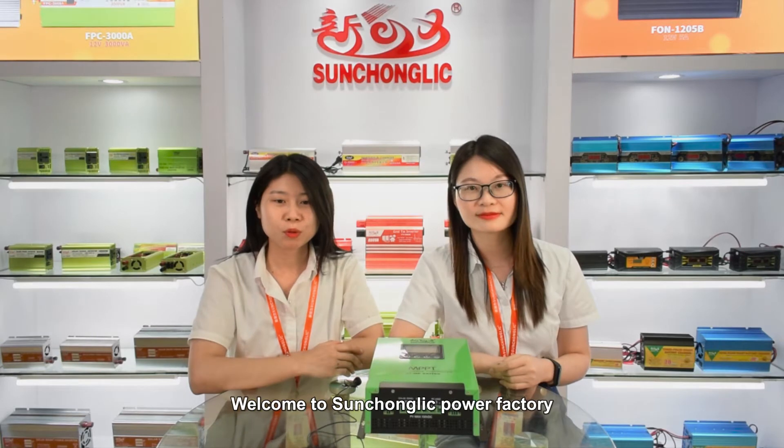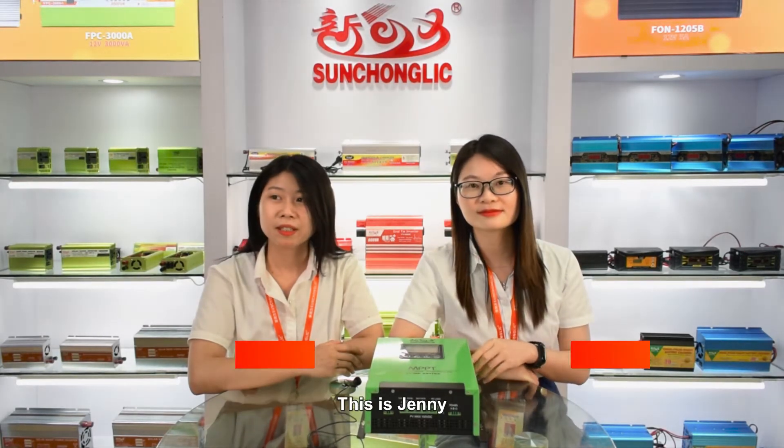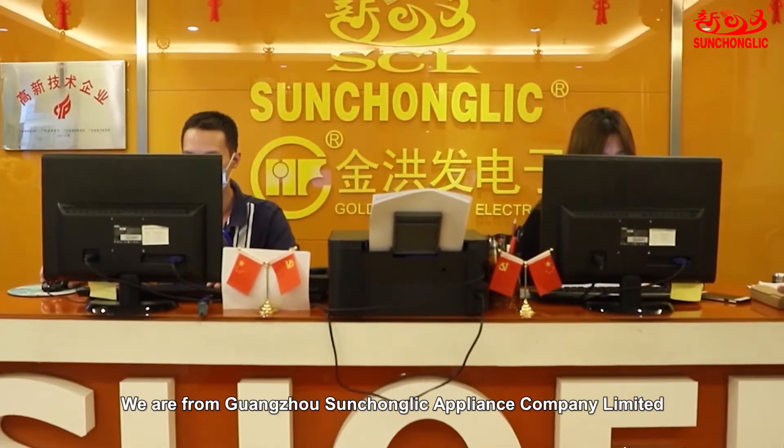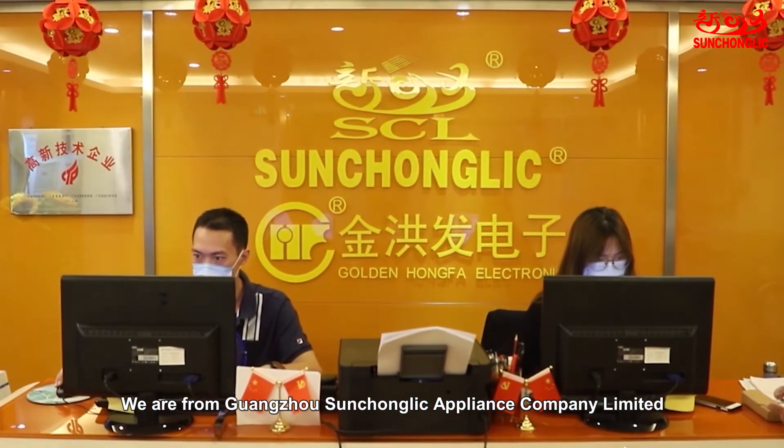Hi everybody, welcome to Sanchong Li Power Factory. This is Jenny and this is Ademis.